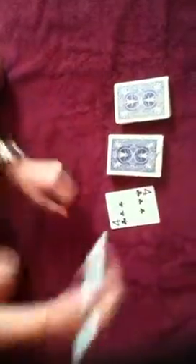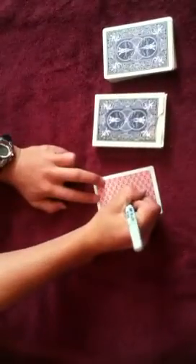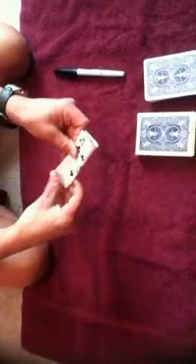So what I'm going to do with that four of clubs is I'm going to sign it in the back. Now what I'm going to do is fold the card one way and then another way, okay?